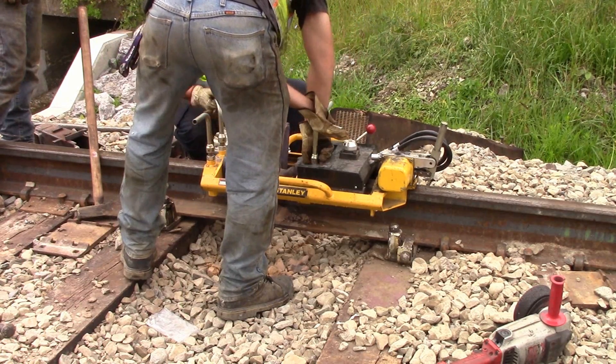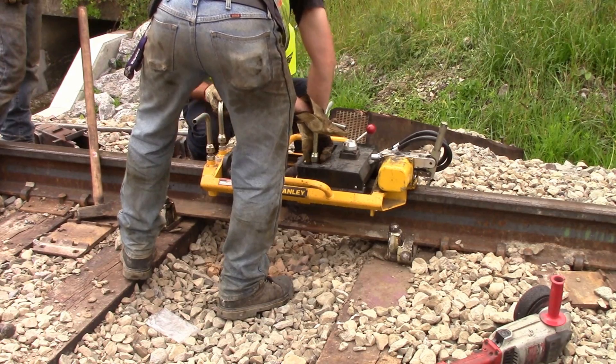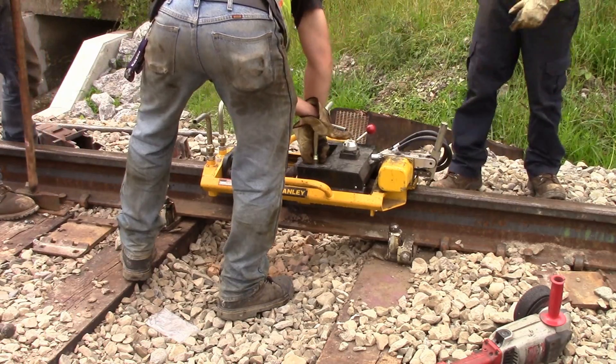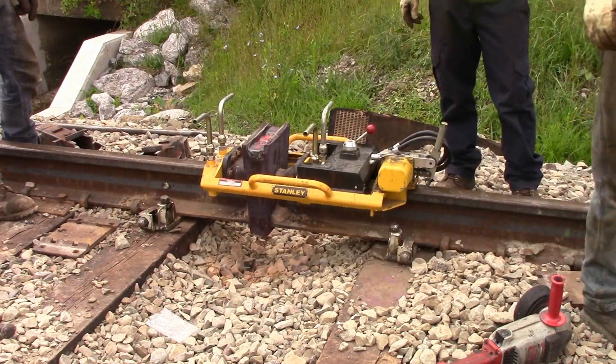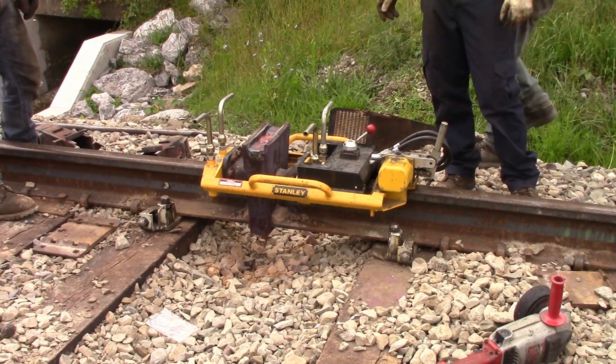How many molds do you do in a day? If we're doing these, we could do probably six a day. Usually four though. We could pour it.